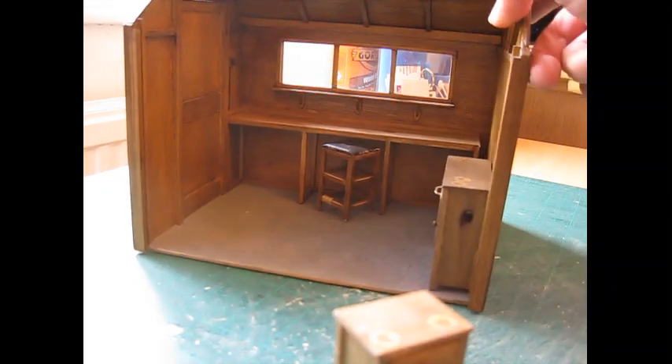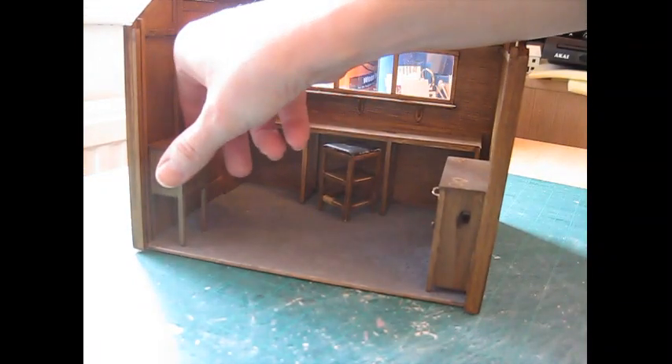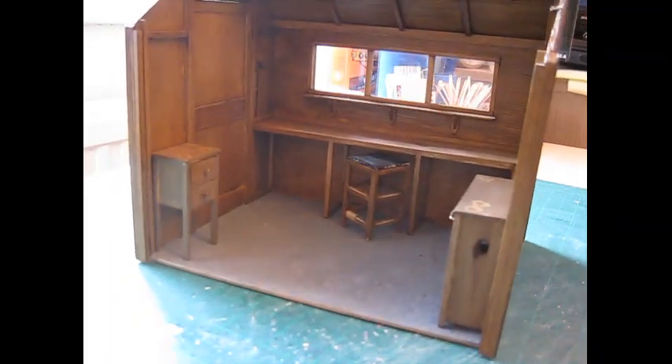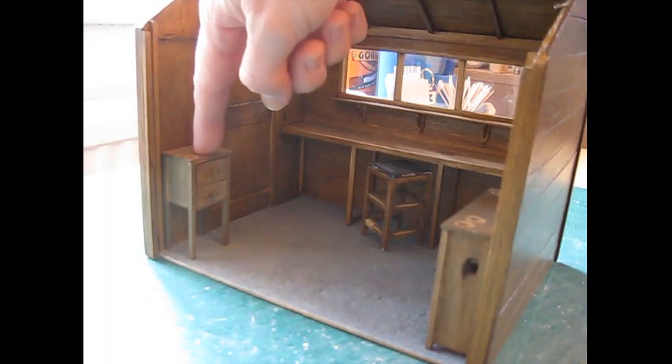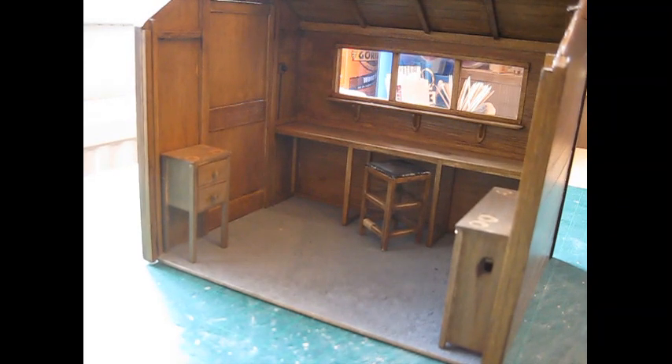That will go over there in that corner. I've put the cutting list for this latest little unit down in the description below, so that makes it easier for you to print off. Coming up next is a list of the tools and materials you'll need, and then we'll get started.